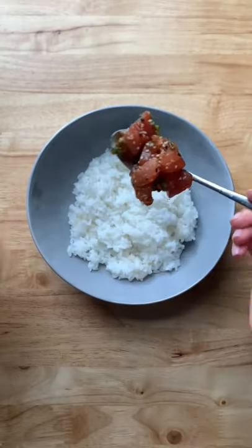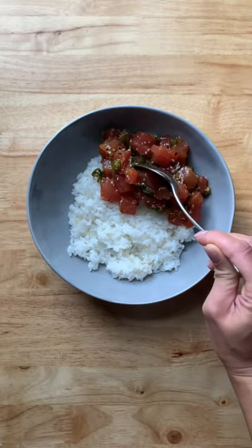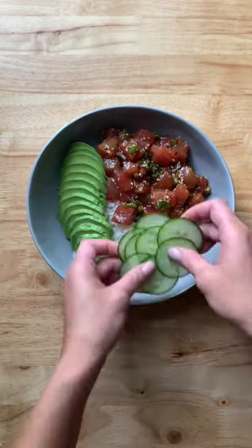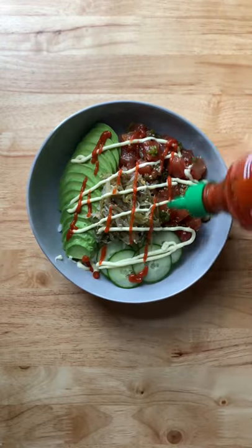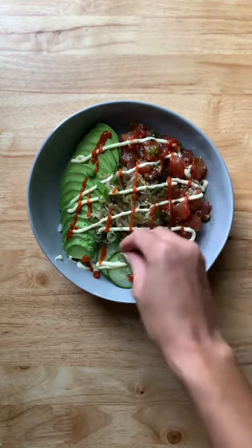To assemble, I'm adding the rice into a bowl, the spicy tuna, avocado, cucumber, sea green salad, and this is where I like to add some Japanese mayo, sriracha, green onions, sesame seeds, and of course seaweed.